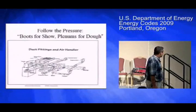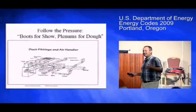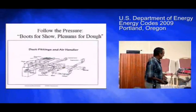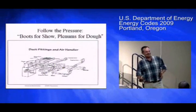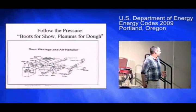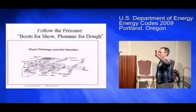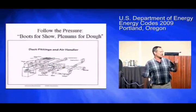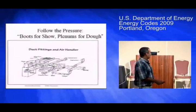Our crews had a motto: boots for show and plenums for dough. When you're trying to save money, focus on the plenum. The further you are away from the fan, the less the pressure is. The greater the pressure, the more important it is to seal that hole in a way that will last forever and not leak at all.